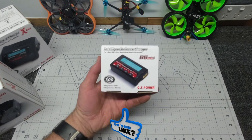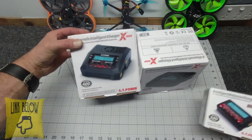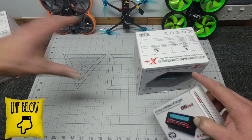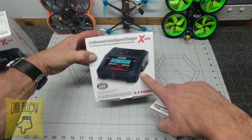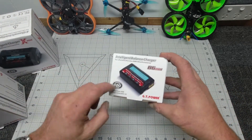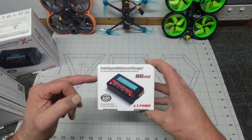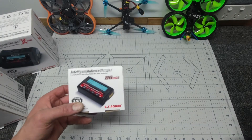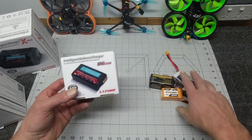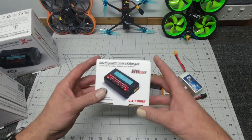This is a 300W unit. Looking at it in comparison, the 4-channel is 400W and the X2 2-channel is 200W. So when you look at the size of this, 300W is fairly decent. This will charge all of your LiPos and Li-Ions — LiPo, LiFe, Li-HV, Li-Ion, chemical hydride, cadmium, and PB batteries.